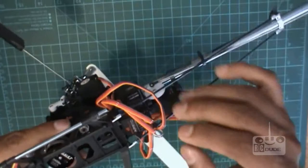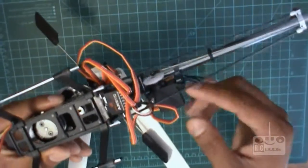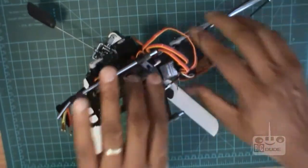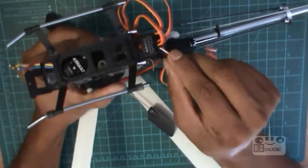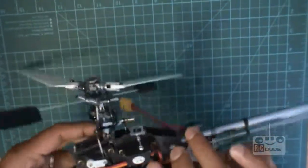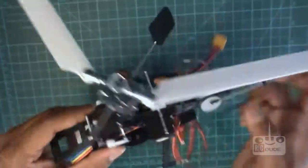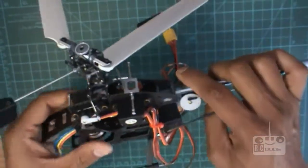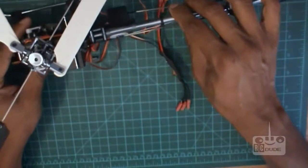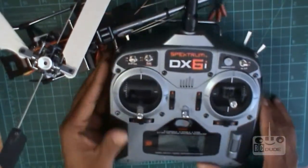Throttle goes into throttle, and then your three servos — I already put them out so I'll take them out for you so you don't get confused. See, this is the speed controller and one, two, three servos. Make sure you put the servo in the right way. This is aileron, this is the aux but the wire goes from the back — don't mix them up — and there's the elevator.